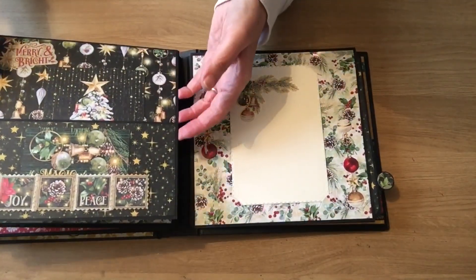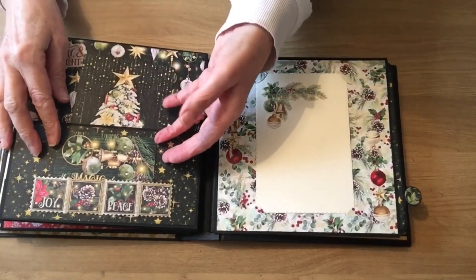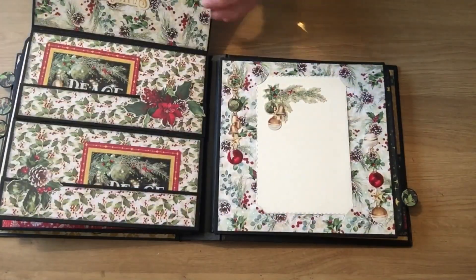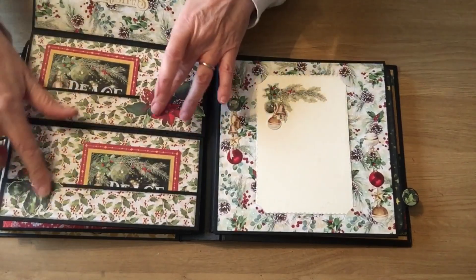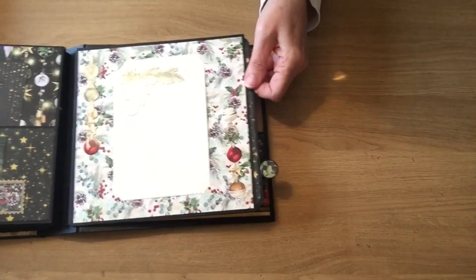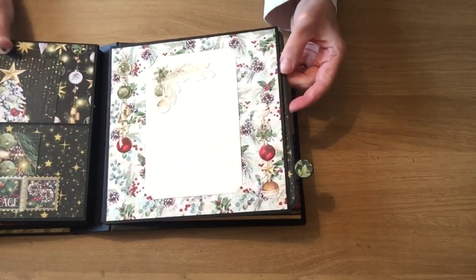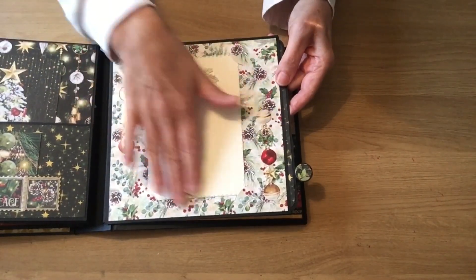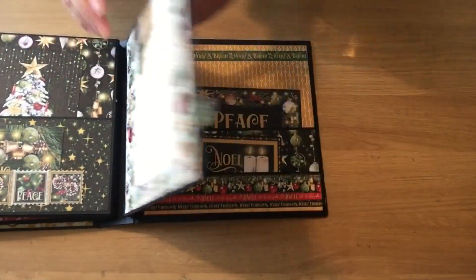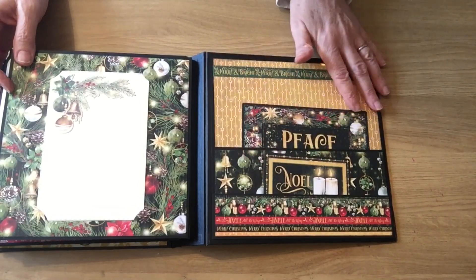If I turn this over you can see we've got a pocket page, and then I've made a little tuck spot out of some of the ephemera, and this opens up and you've got some more pockets in there and I've decorated that up with some of the ephemera as well. Here you've got a large photo slot. The book was getting a little bit bulky so I needed a flat page, so you've just got the photo slots and I've used some of the stickers just to decorate that. And I've done the same on this side, and then finally a pocket page there.